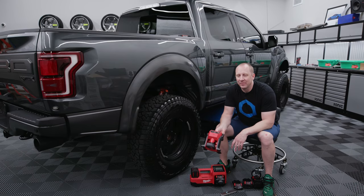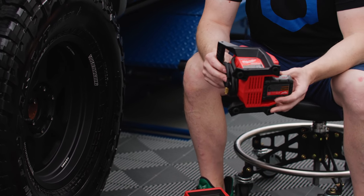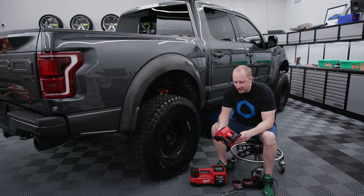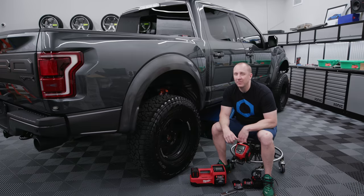I use this, believe it or not, for filling up volleyballs most often. Michelle coaches and she'll get a dozen or two dozen balls at a time. I use this for inflating that or the inevitable unicorn raft that lasts like a weekend in the pool at our house for our kids. So this is great for filling up basketballs and things like that, but I'm not going to go and grab this to fill up my Raptor tires.